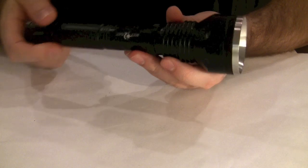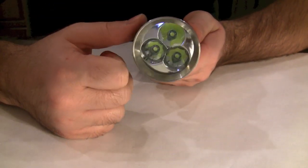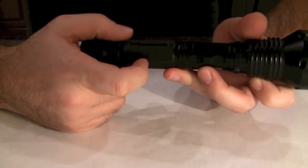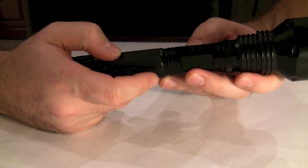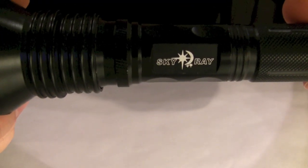This one has a different construction — it has a smaller head and is not as bulky. It still uses three Cree XML T6 LEDs. I picked these up on the internet. This one is a Skyray.